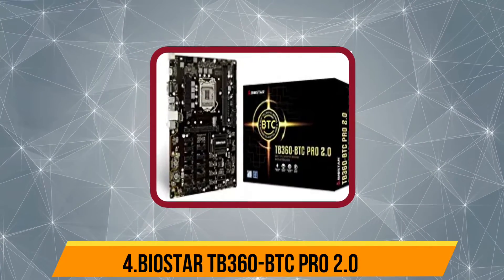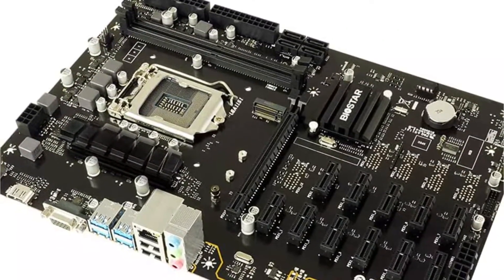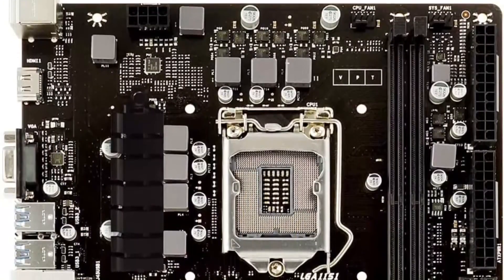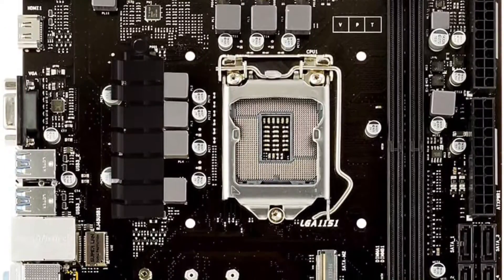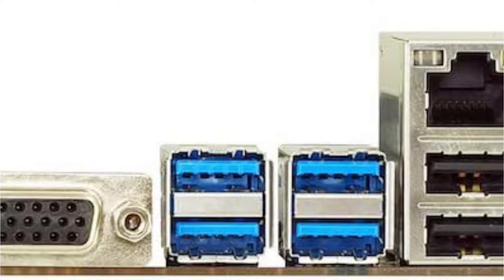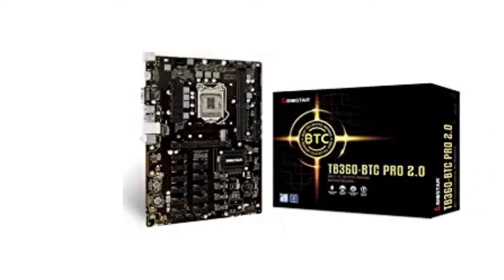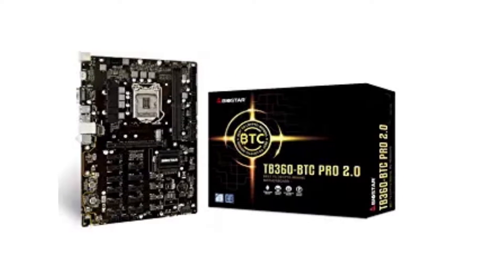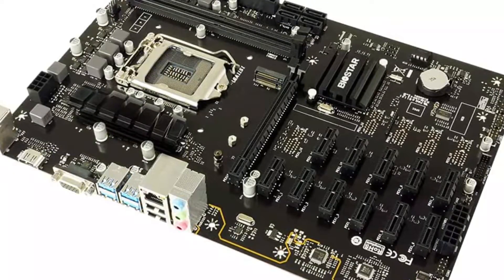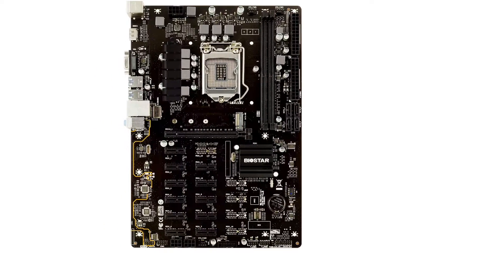Number 4 is the Biostar TB360-BTC PRO 2.0. This motherboard for mining can be a great entry-level option that offers pretty great performance while being practical. It uses an ATX form factor, which is great for ease of installation without compromising on connectivity. You get a total of 12 PCIe expansion GPU slots, which should be plenty for most. Unlike the previous Biostar motherboard, this one uses the newer Intel B360 chipset along with the LGA1151 CPU socket, making it viable for Intel 8th Gen and 9th Gen CPUs. Similar to the previous Biostar motherboard, it comes with just two RAM slots supporting up to 32 GB RAM. Its storage options include just four SATA and one M.2 SSD slot, which is average considering its full size.